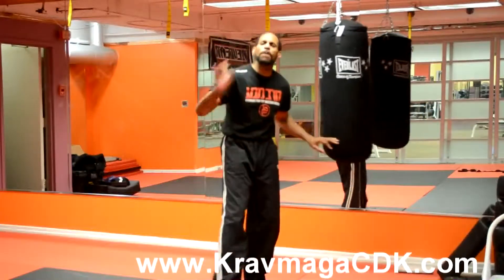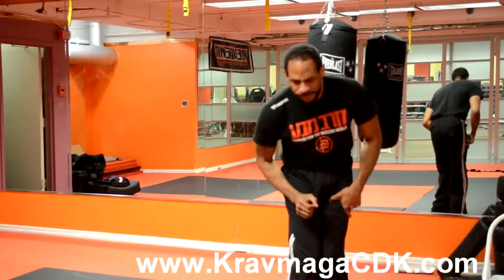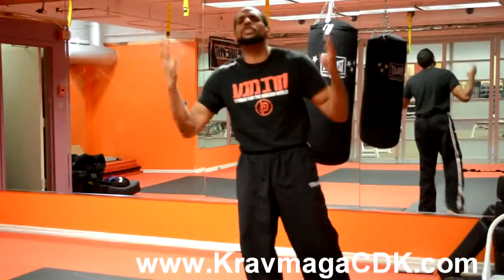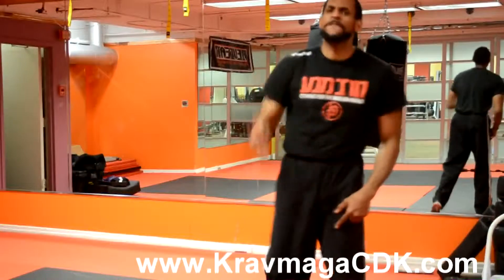We're going to start off from the basics — the basics of how to make a fist. There are four steps to making a fist. Most people do three, but we're going to do four steps.